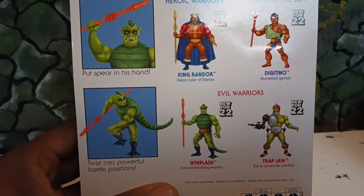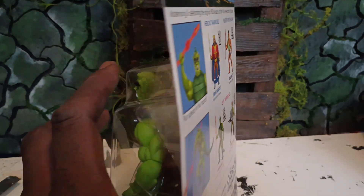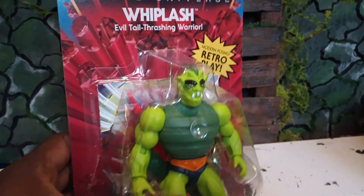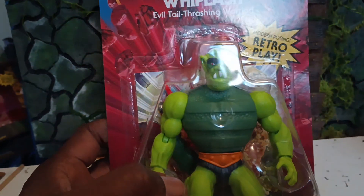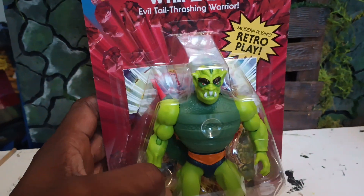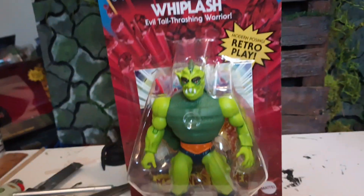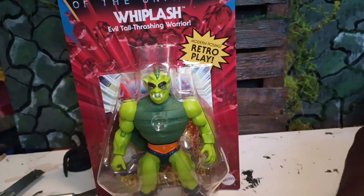It's the back of the package. He looks so much like his vintage counterpart. I got a comparison right now — there you go.